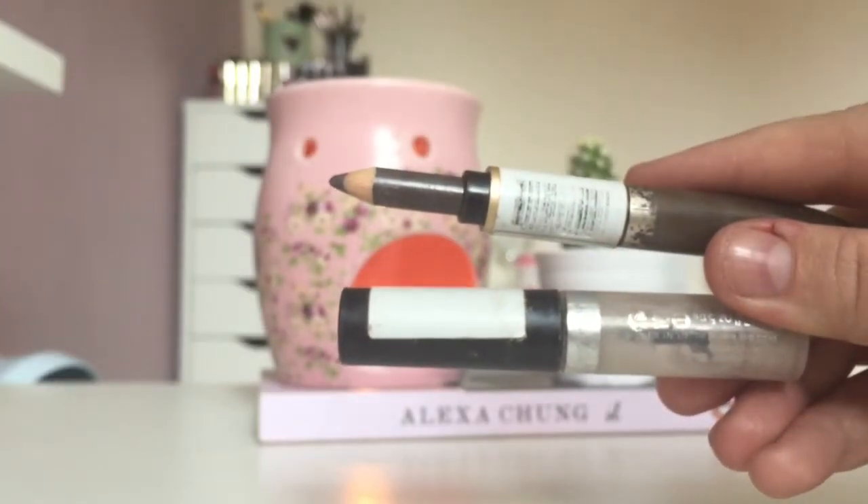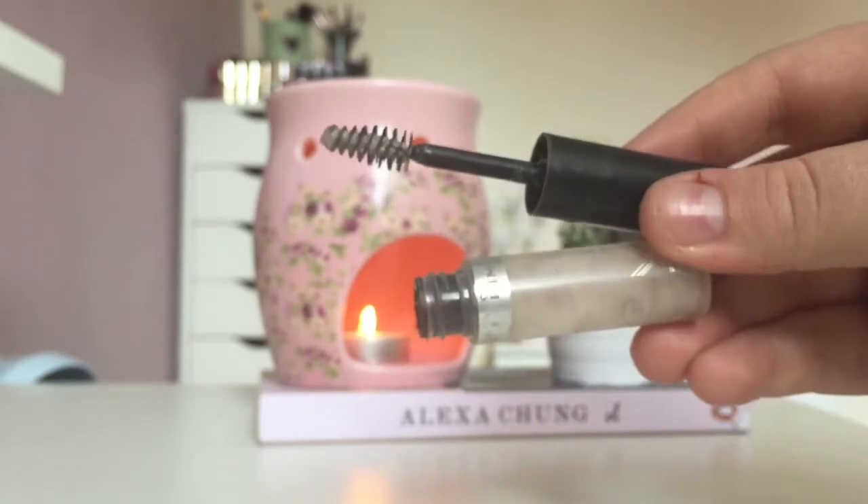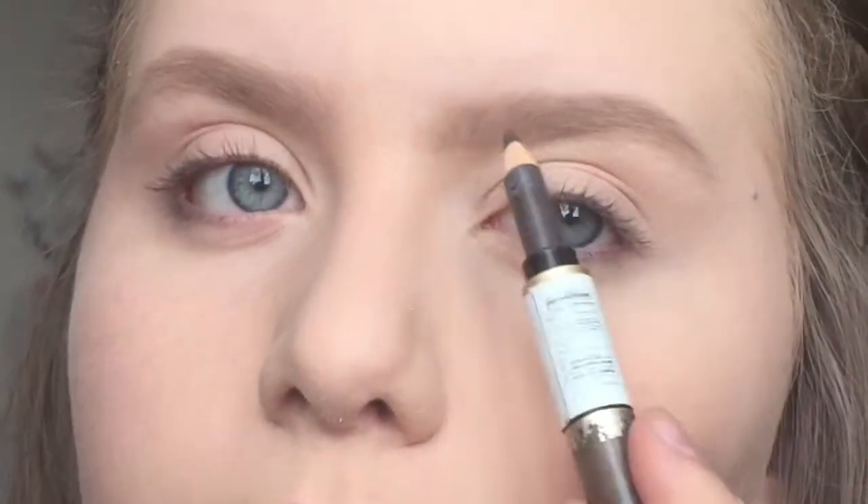Moving on to my eyebrows, I use the Revlon Brow Fantasy in dark brown and the Rimmel Brows This Way in transparent. I use these to fill in my brows and then I use the gel to set them.